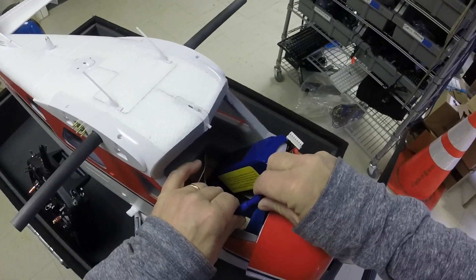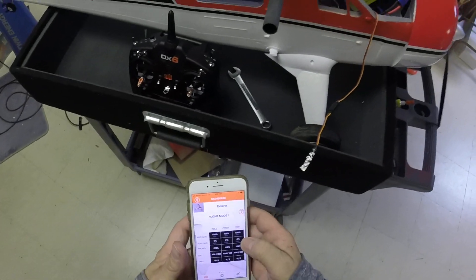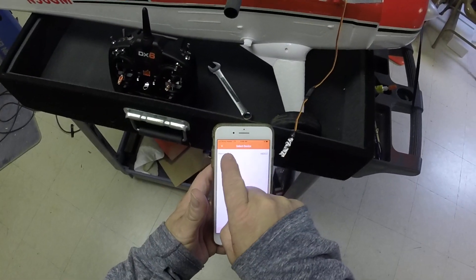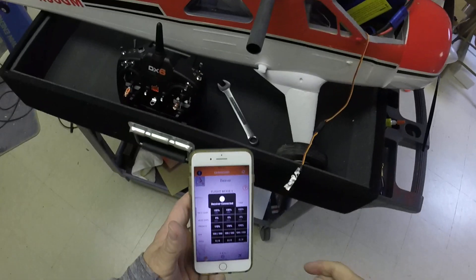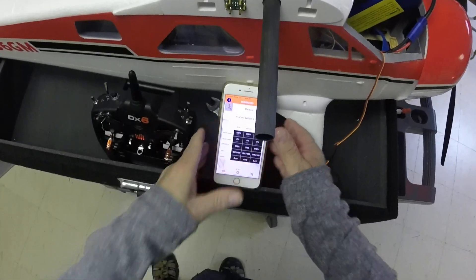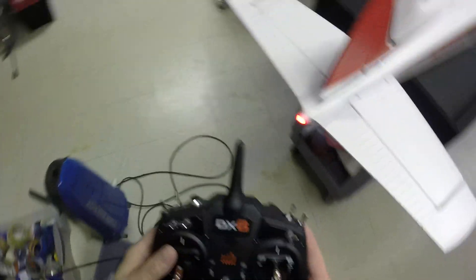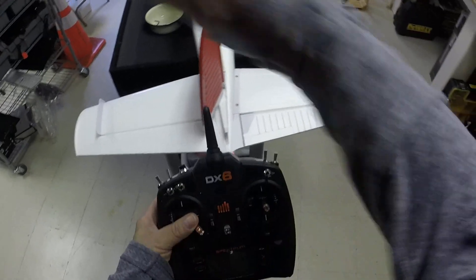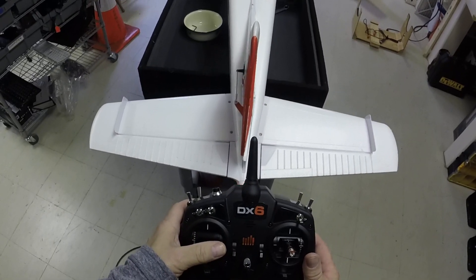So I'm going to plug it in. I'm going to turn on my app and you'll see it's selecting the Bluetooth thing for the receiver. Receiver's connected. So let's show that if I turn the rudder to the right, it's turning to the left. Turn left, and the rudder's actually going to the right. So I need to reverse that.